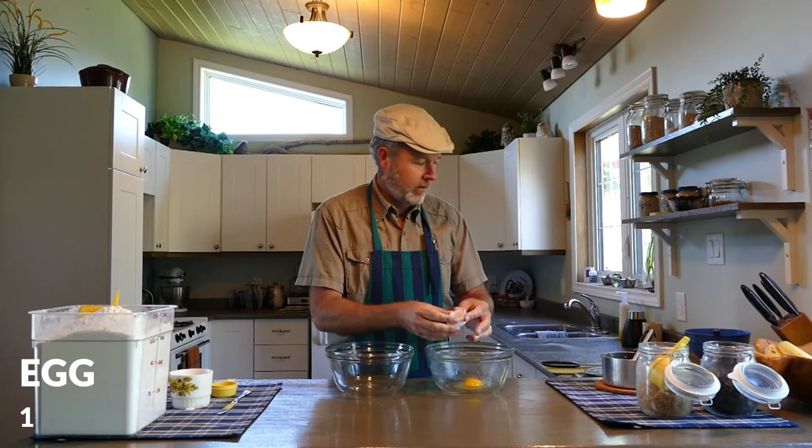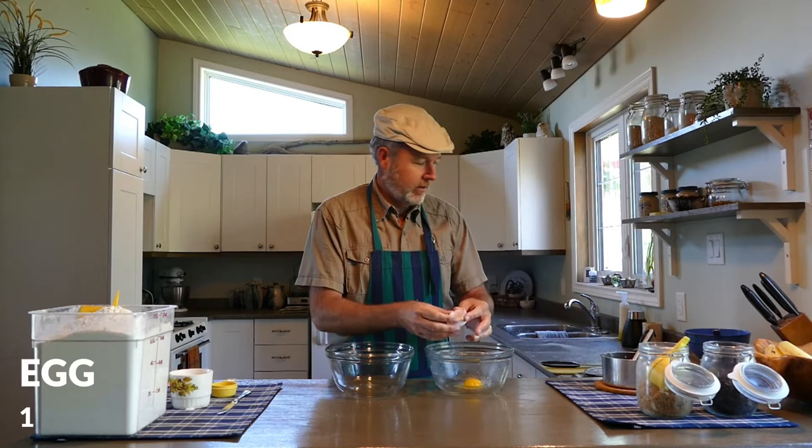Alright, so we're using two bowls — a wet bowl and a dry bowl. In our wet bowl, we're going to start off with one egg. We add that first just so we can break up the egg a little bit before we add the other ingredients. Break this egg up, just get the yolk mixed in with the white a bit. Then we're going to add, for lots of flavor, some milk and some butter.